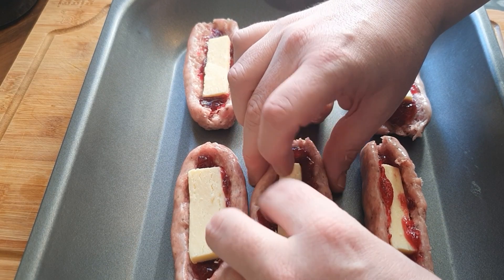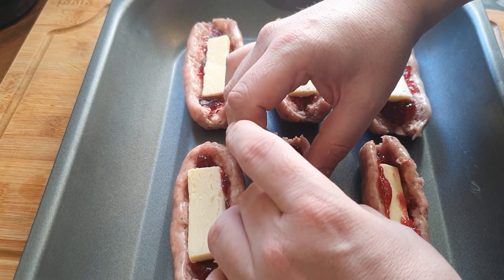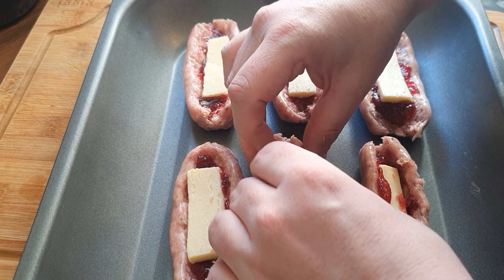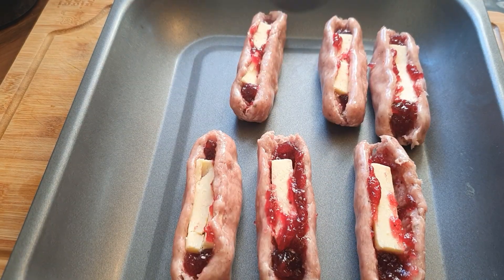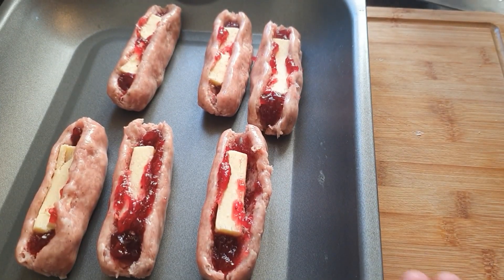Now what you want to do is just close them up. Be very gentle with them. And then we're going to wrap them in bacon and get them in the oven.